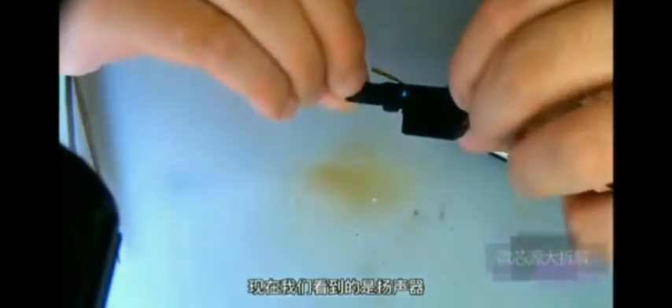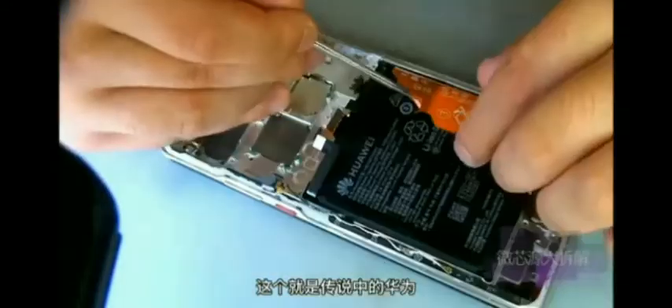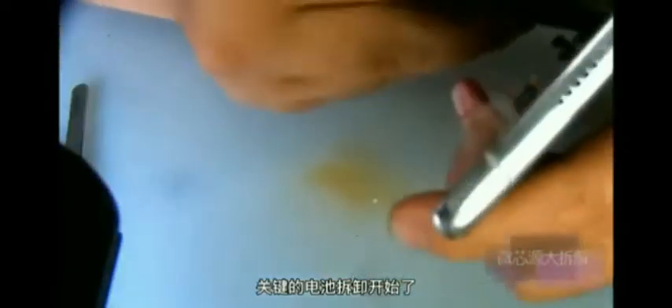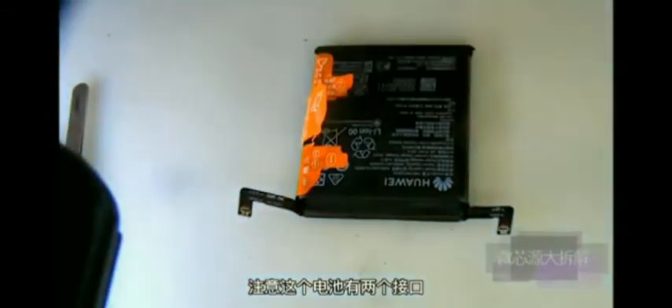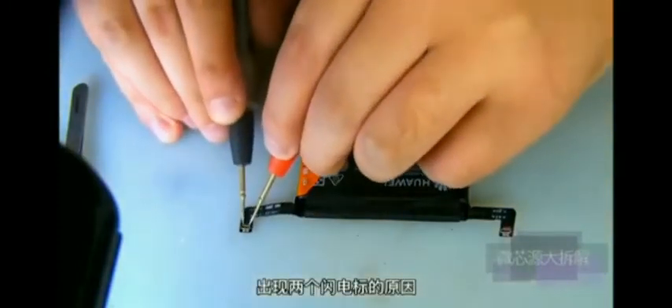Now we see the speaker. The sound of this speaker is particularly three-dimensional — it is Huawei's signature sound. Now the key battery disassembly begins. The actual capacity of the battery is 4300 mAh. Note that this battery has two interfaces, which is the reason why the super-fast charging appears with two lightning bolt levels.